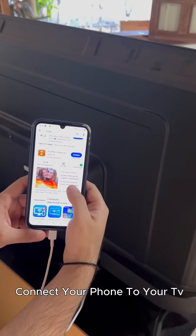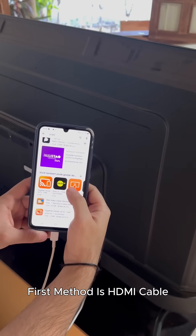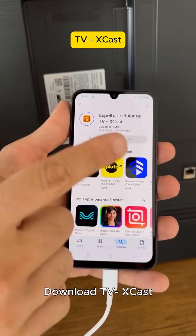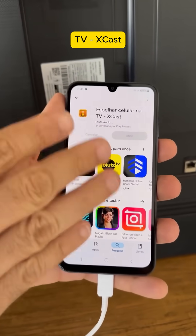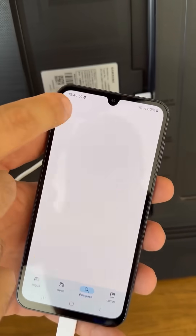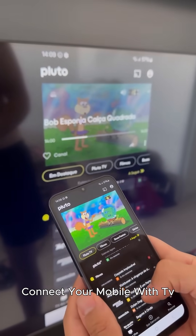There are a few ways to connect your phone to your TV. The first method is HDMI cable — the classic way. Download TVXcast and connect your mobile with your TV.